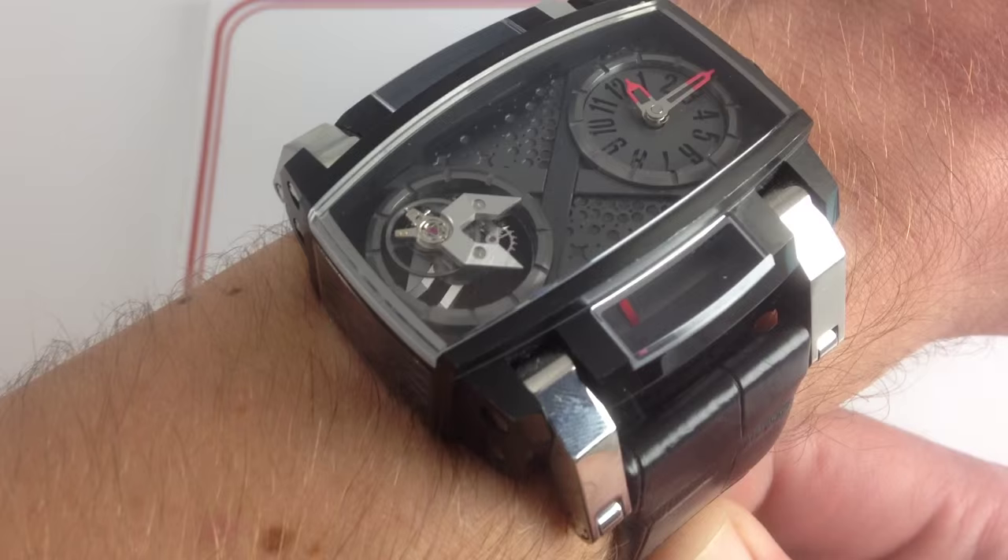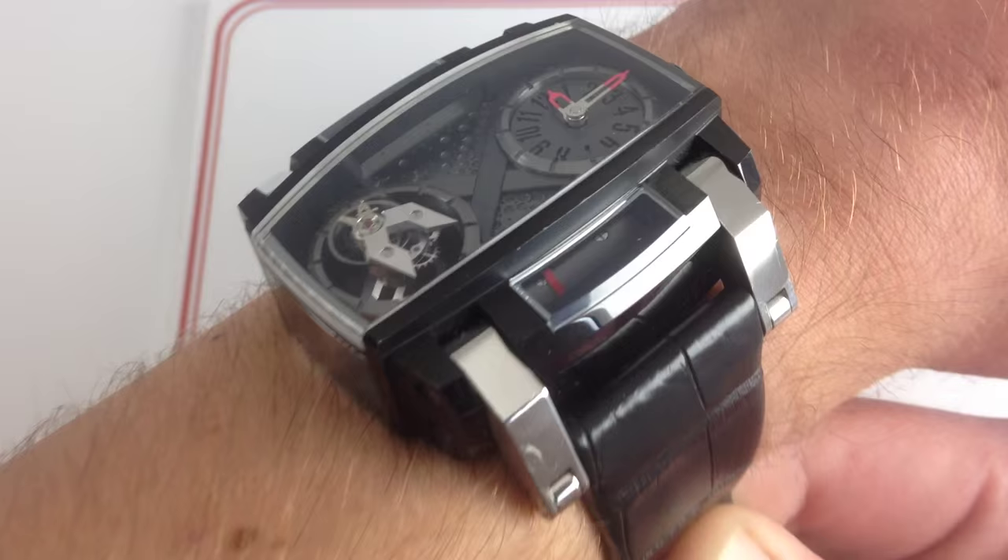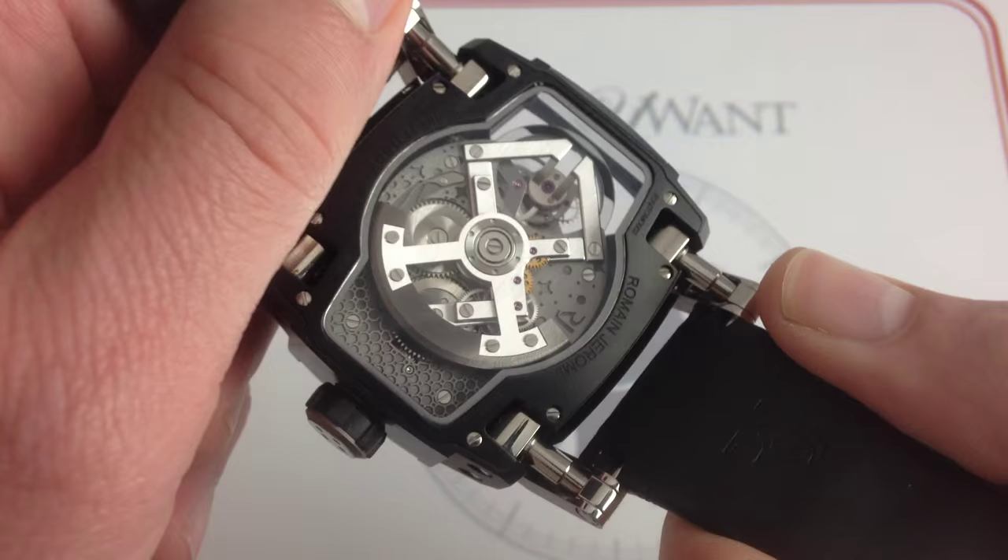To continue the space theme, it's a truly heavy payload because PVD steel makes this one fairly massive — you're not going to forget it's there. Fortunately, because of those lugs and a case back that is broad and flat, it spreads all that mass quite nicely. Even without lunar gravity, this one's very manageable.